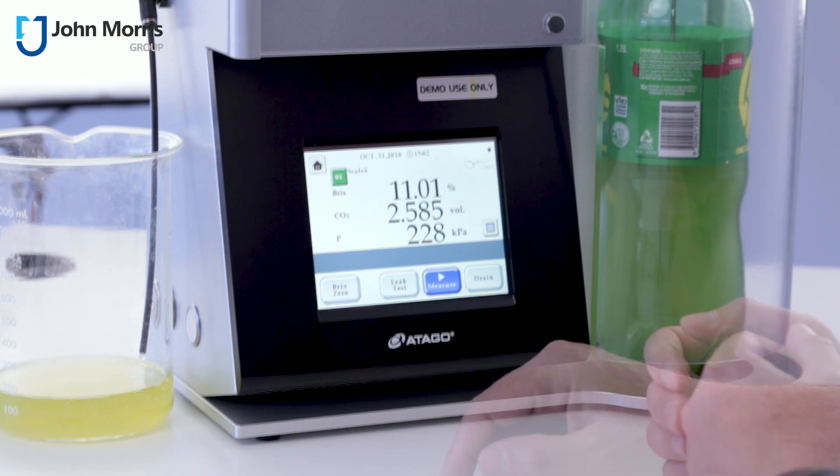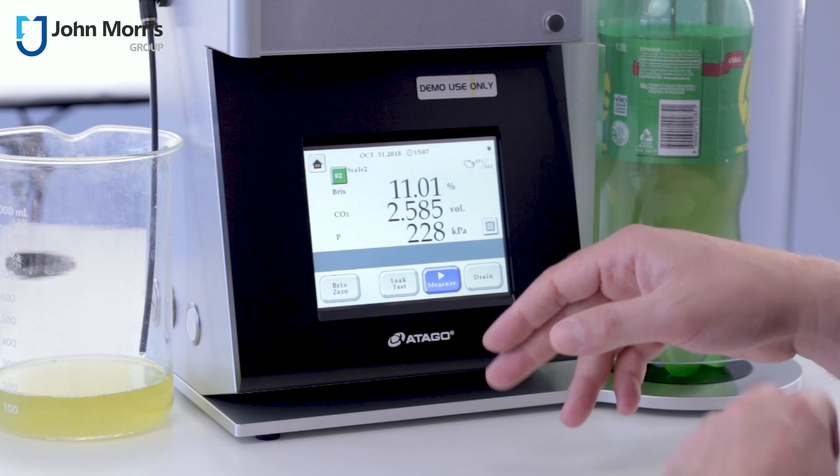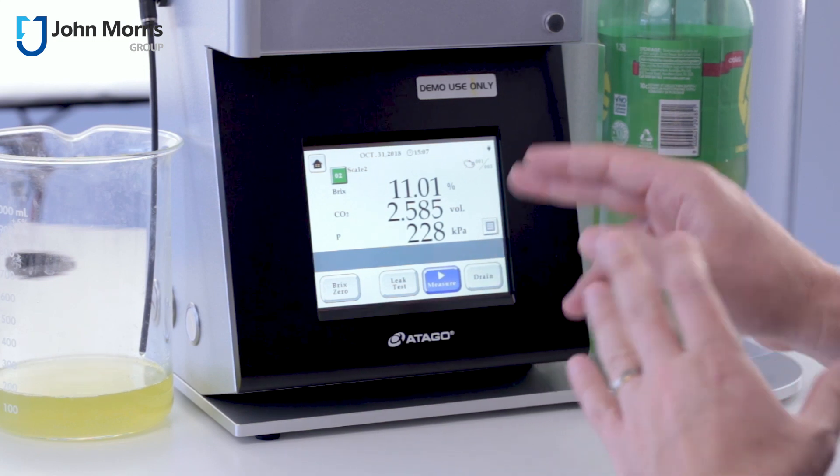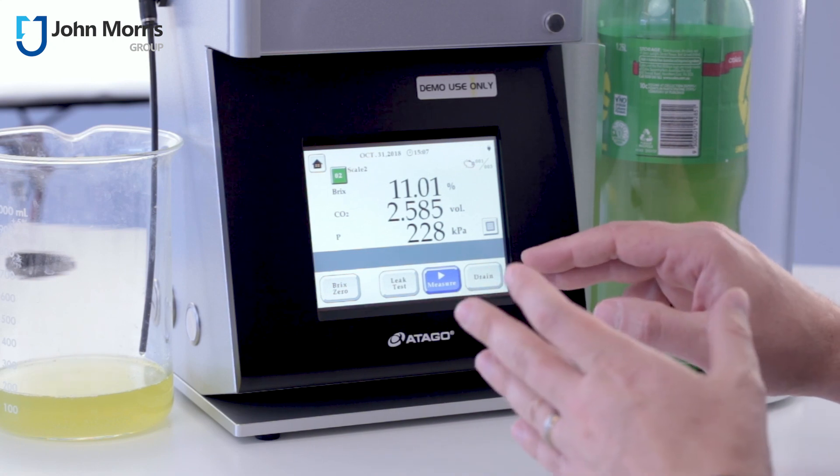And there you go. As you can see here, we've got about 11.01% Brix, 2.585 volume of CO2, and a pressure of about 228 kilopascals.